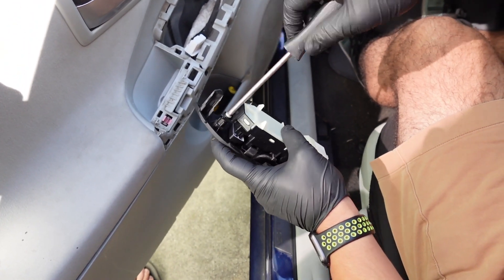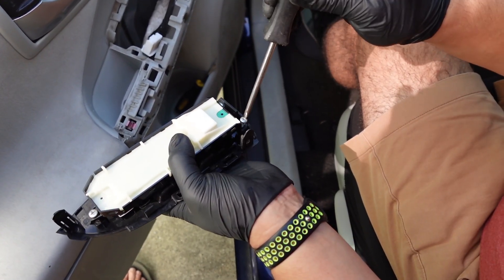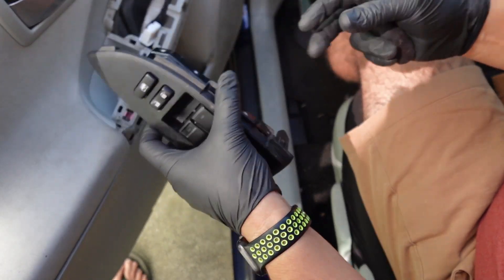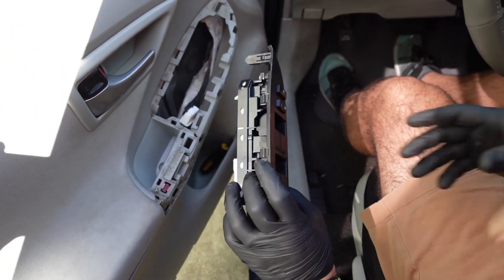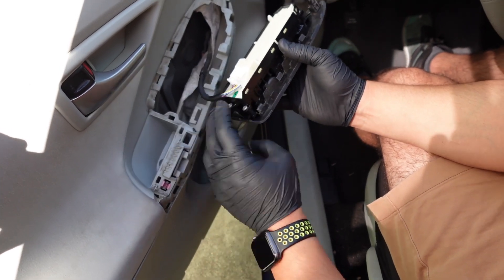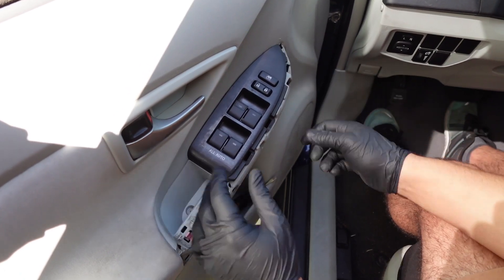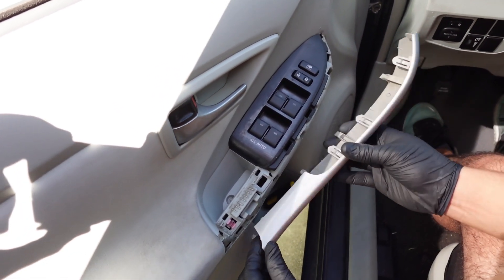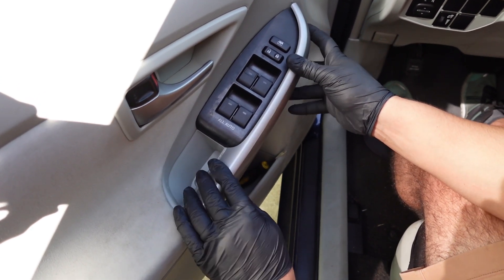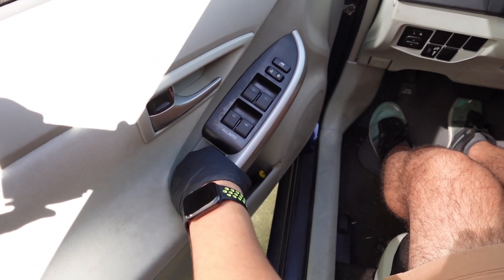Super easy replacement. On most cars I've worked on, you usually have to take off the entire door panel to get to the switch. It's nice that on this one you just have to remove a screw and a couple of panels. So that's right back on the cover, and we're just going to plug it back in and clip it back in place. Put the piece of trim back in its place as well.